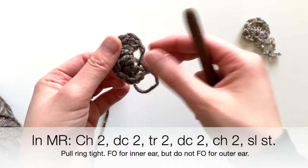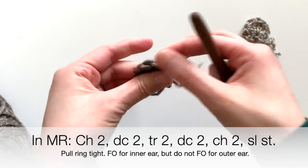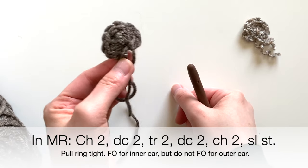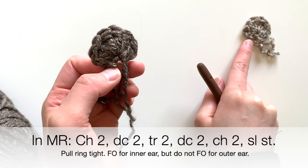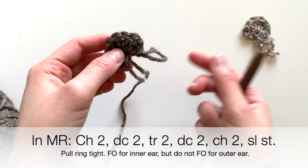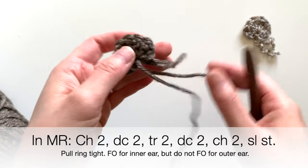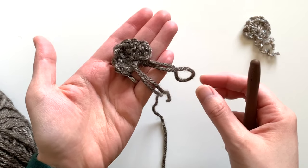Then chain two and slip stitch into the ring. After you do that, pull the yarn end tight, and that creates your ear piece. Remember to do that with the light color yarn first, then do it with the darker color. Do not fasten off with the darker color, because you're going to put those pieces together and crochet them — I'm going to demonstrate that now.